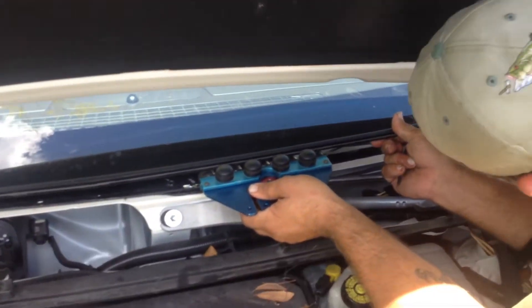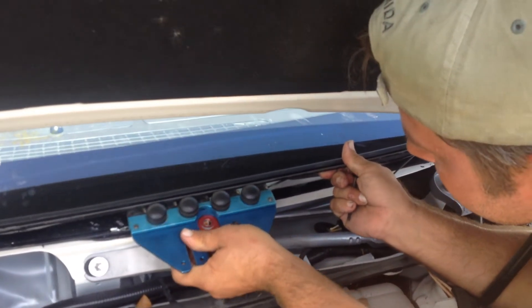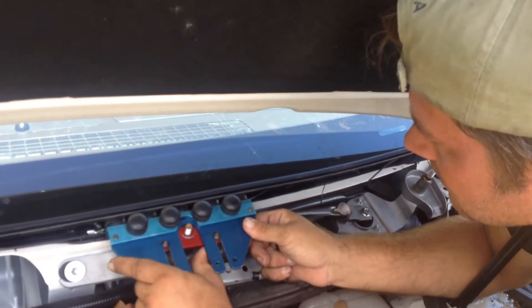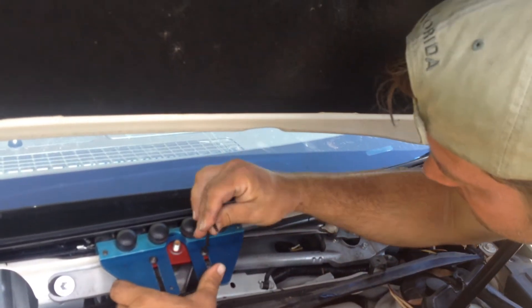We have a 2011 Buick LaCrosse. Matt's setting his Rolodex onto the glass. Go ahead and set your adjustments, Matt.